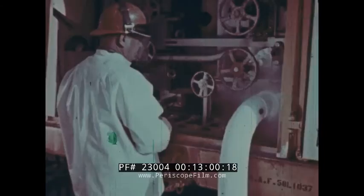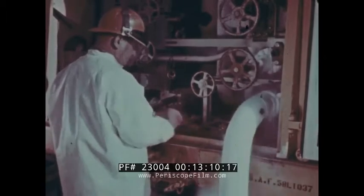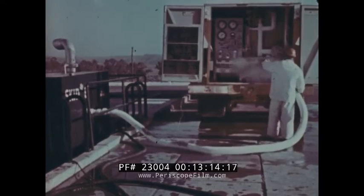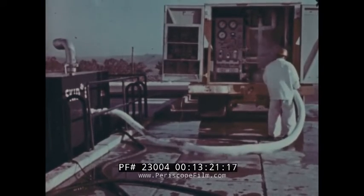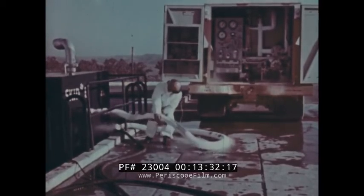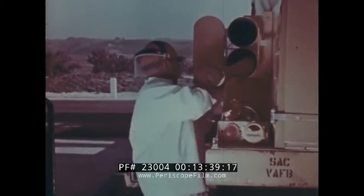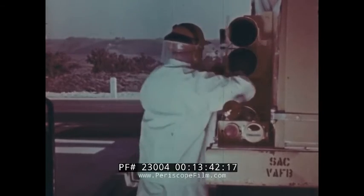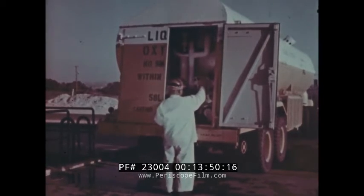When the load has been transferred, the fill drain valve on the transporter is closed. The supply and the transfer hose liquid drain valve is opened. Be careful, for although pressure has been released, the transfer hose still contains LOX and is still a hazard to personnel. Don't touch it without gloves. Should any of the liquid drain into the area, it must be washed away with plenty of water. Only after the transfer hose has been capped and properly stored and all valves properly set is the operation complete.